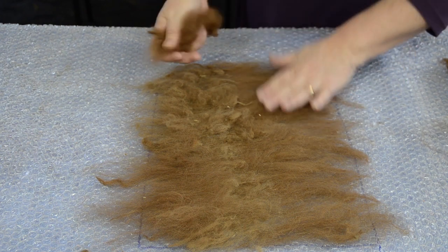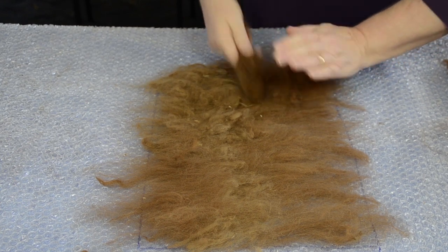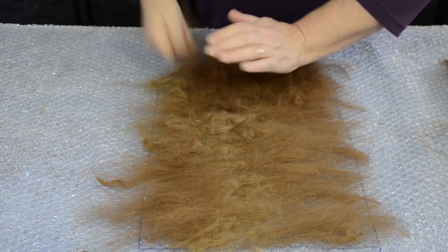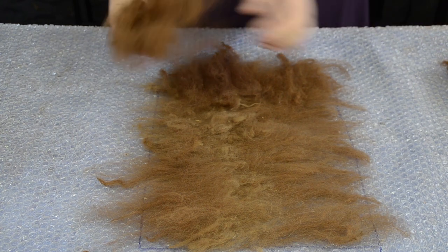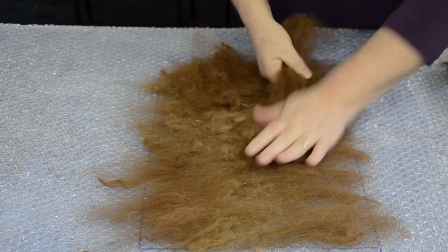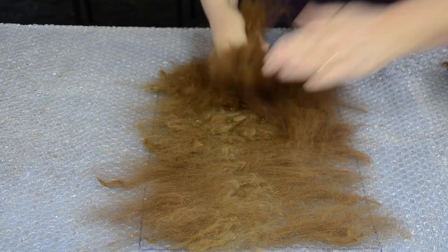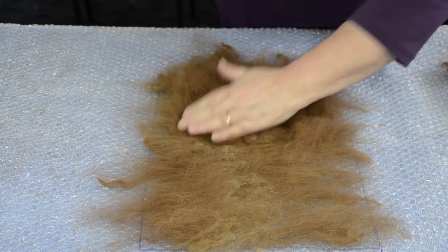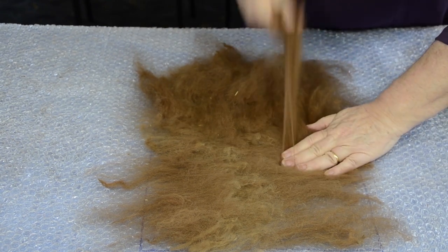So that's our first layer — slightly different in amounts and levels, but don't worry too much about that; I'll show you how to fix that up. Another handful, pull to release. Each fleece that you pull out of the bag is separate, it's different — it's like meeting a new friend each time. It's so exciting.